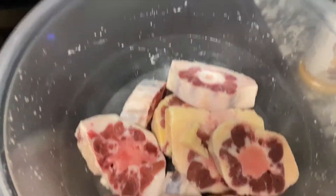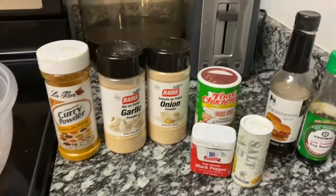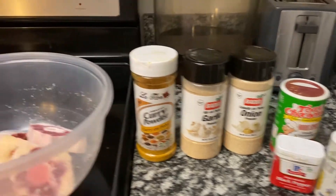So these are the oxtails — just enough for one person. These are the seasonings that I like to use. Of course, this varies from person to person. Do whatever you like, but this is what I like.